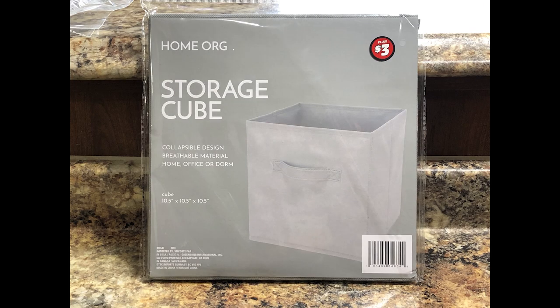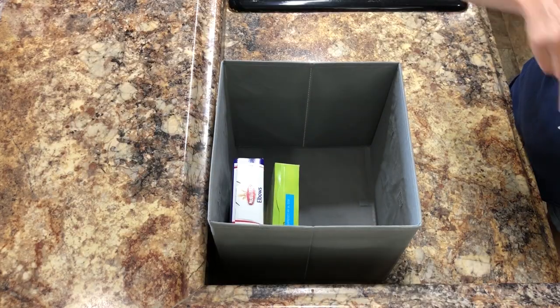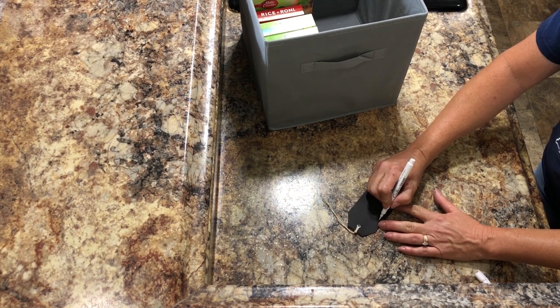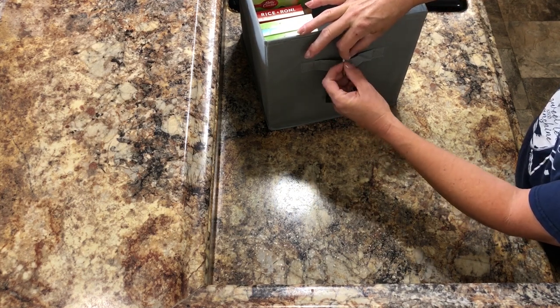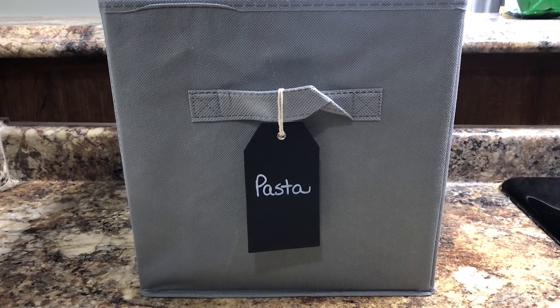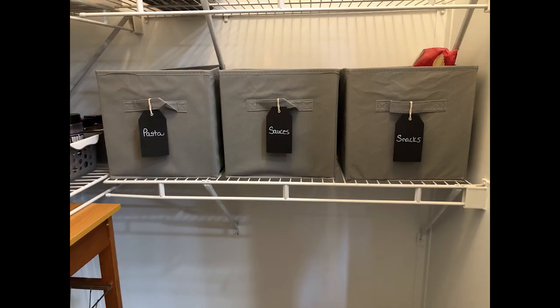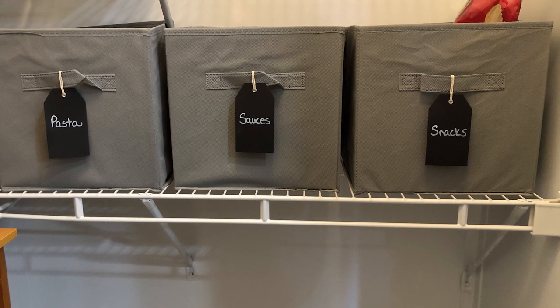Another great Dollar Tree storage hack are these storage cubes — they are in the Dollar Tree Plus section for $3 a piece. They're pretty large, about 10 and a half inches, and they're a great way to store smaller items like pastas, sauces, and even snacks. You can use one of Dollar Tree's tags to make a label for the front and tie it onto the handle. They come in various colors so you can coordinate them with your other pantry items.